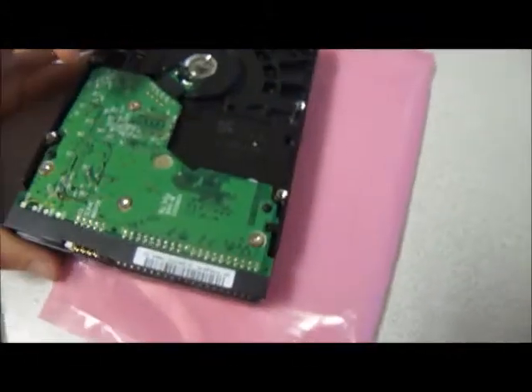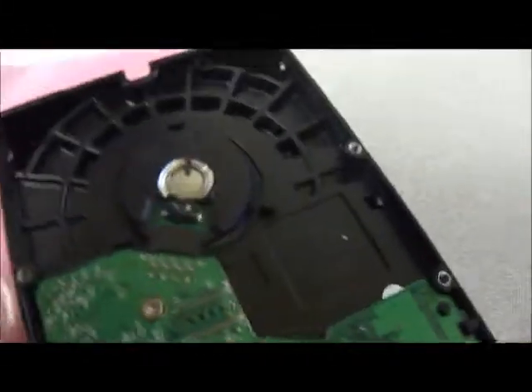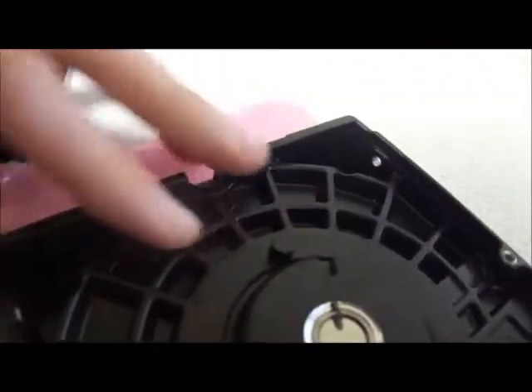If I flip it over you can get a nice look at the spindle. You can see there's the ID right there — looks non-damaged to me. To the side, the actual chip; there's the spindle right here. There you go — there's a nice all-around look at it.